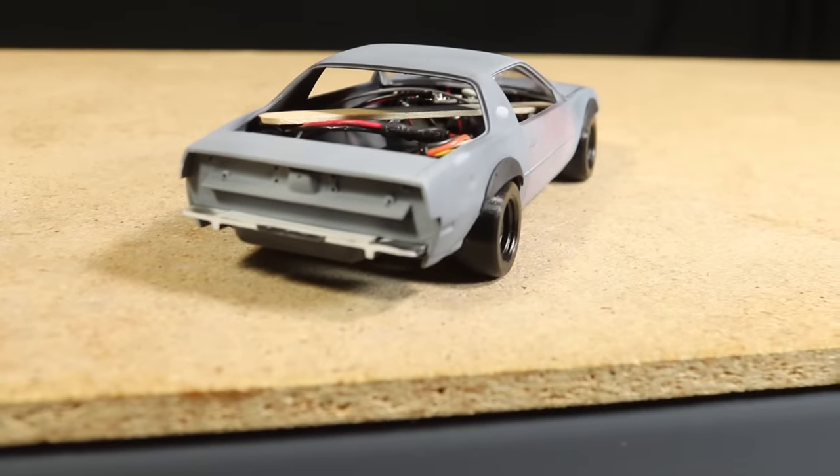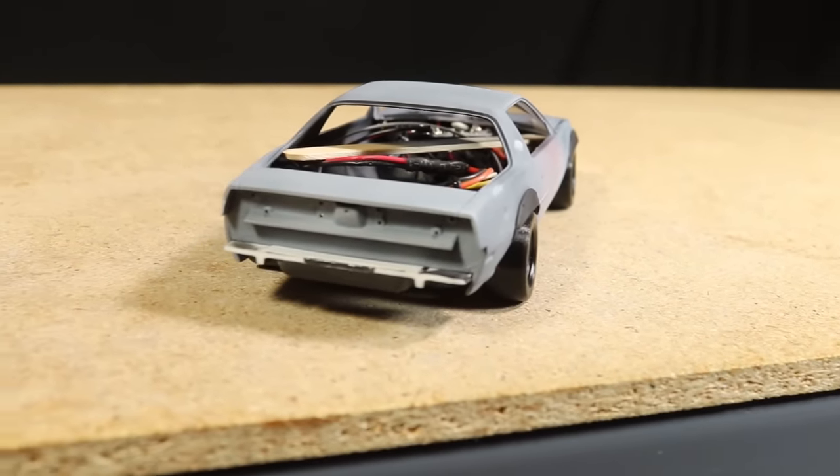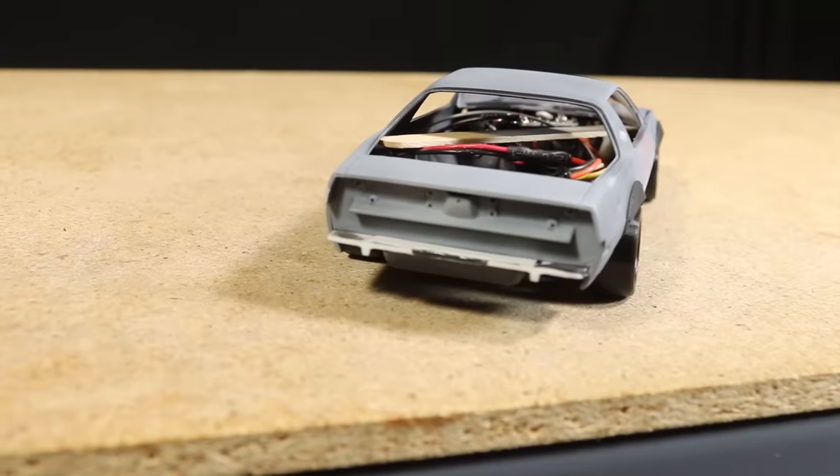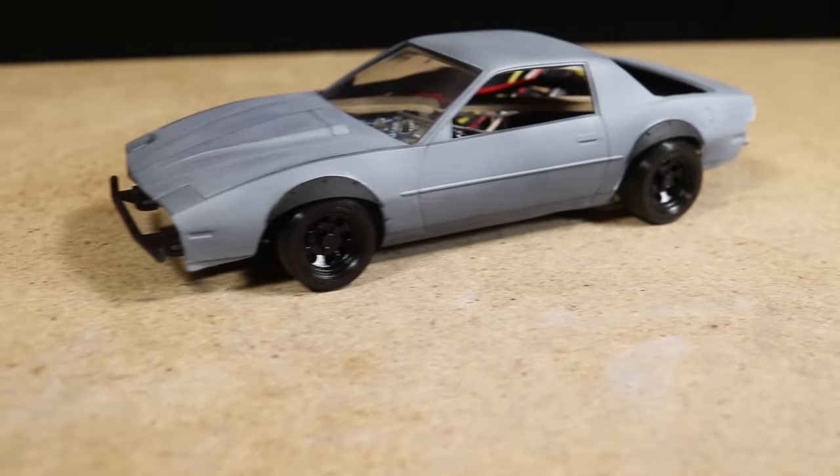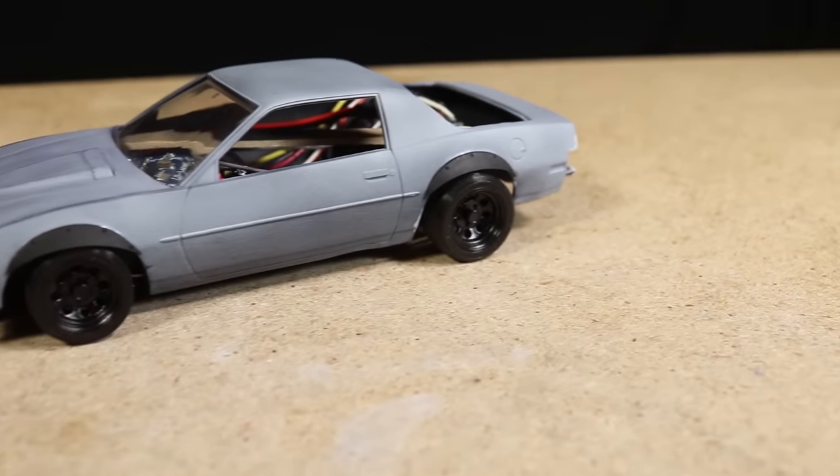The only things left to do are completing the interior and doing a little bit of work on the chassis. If you haven't seen it yet, be sure to check out the previous video where I design and test fit a custom roll cage that I'll be using with this car.